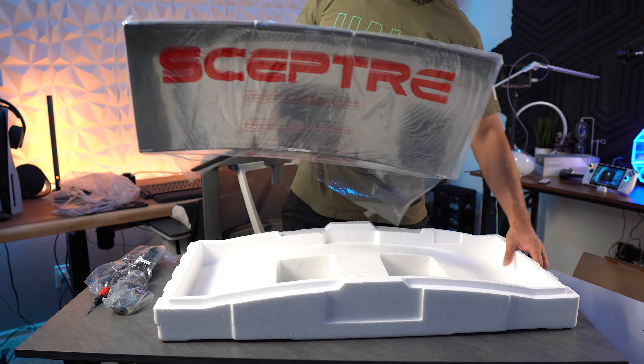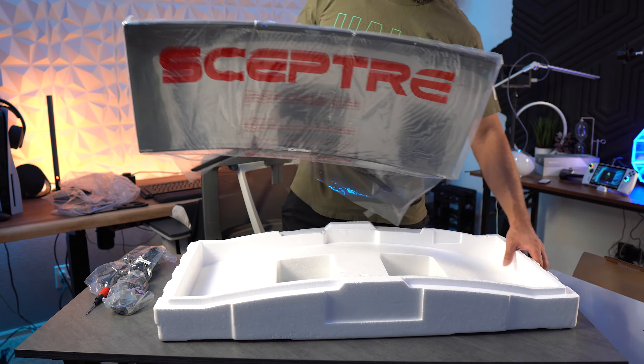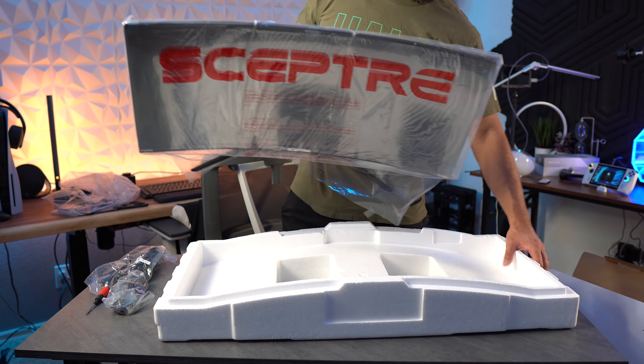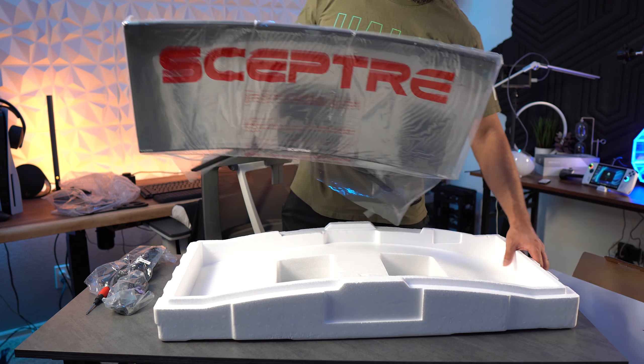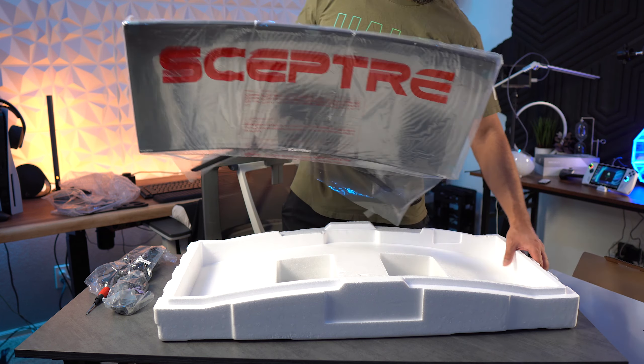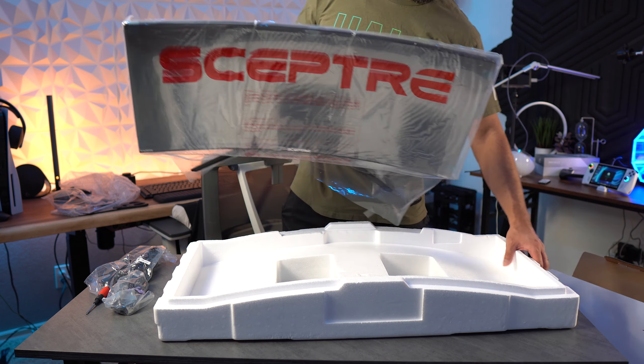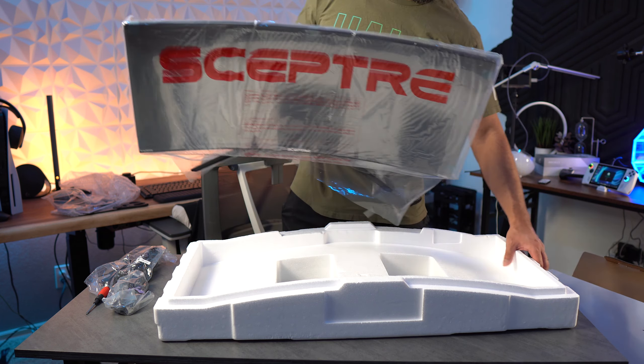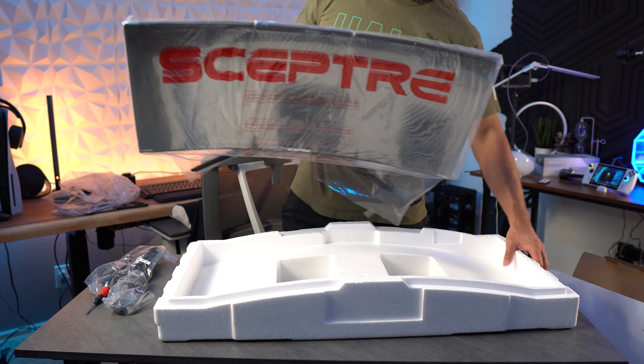Moving on, let's get into the menu. The first tab is Quick Start, which covers most of what you'll find in the picture tab. In the picture tab you have backlight, brightness, contrast, presets, dynamic contrast ratio, aspect ratio, sharpness, motion picture response time, and multi-window settings. Looking at the presets first: you have Standard, User, Movie, Eco, FPS, and RTS.